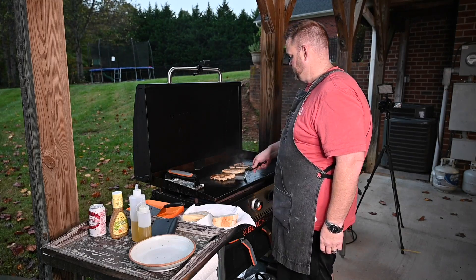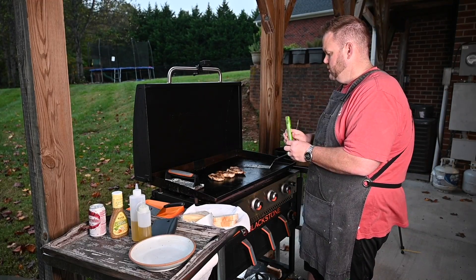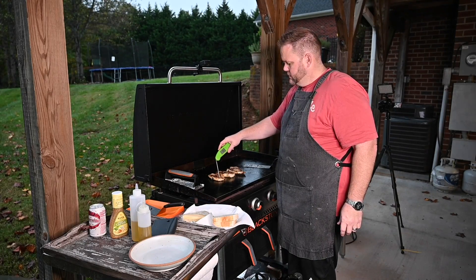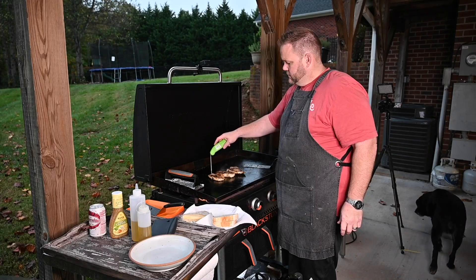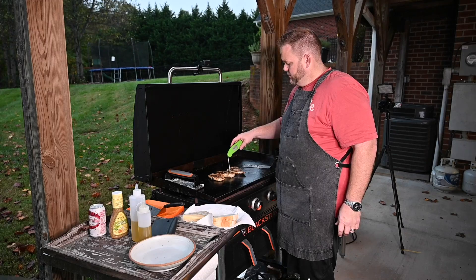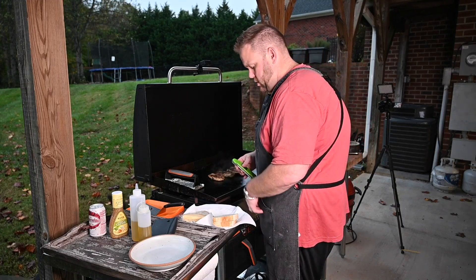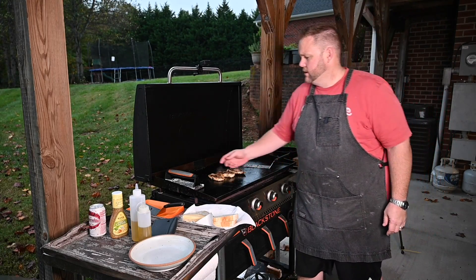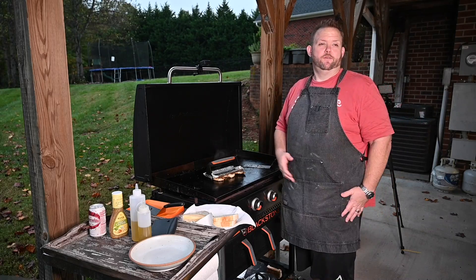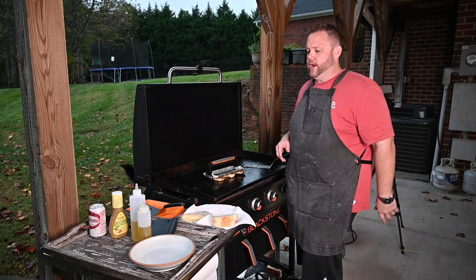Let's see where we're at with this chicken. 120 degrees... that thicker one is at 130, then 140. They're about ready, not much longer. The press also helps get the chicken done a little faster. Another two minutes and we'll flip it.